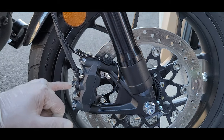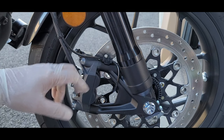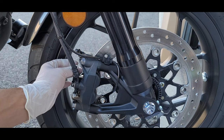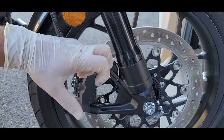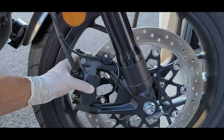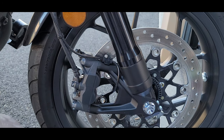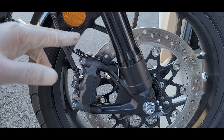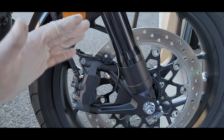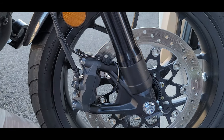Now we have to test it for proper function. You will need to apply the front brake several times to build up the pressure to push the pistons back in. Don't be alarmed — it's going to take probably four or five pulls until it pushes the pistons back in and you're going to feel the pressure back on the bars. The next thing we have to do is the bed-in process, which takes about 200 miles or so. After the bed-in process I will do a review video on my thoughts.